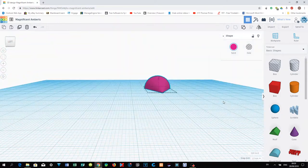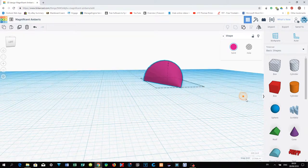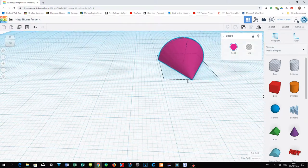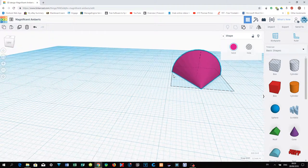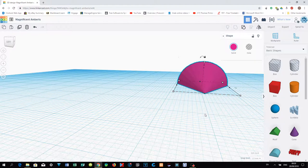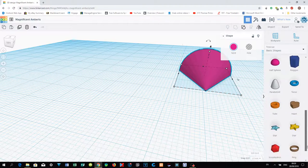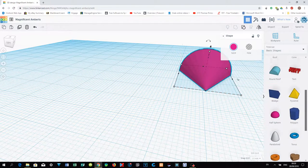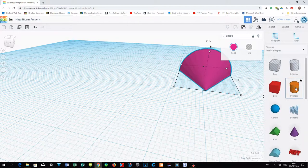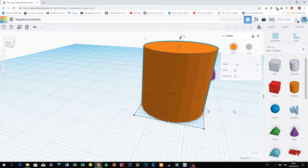Now add ears and eyes to your mouse. Move the camera to an angle you like. Choose a shape — let's scroll around to find something suitable. Probably a cylinder will work well for the ears. Drag the cylinder in — it's a bit too big, so let's zoom out a bit.